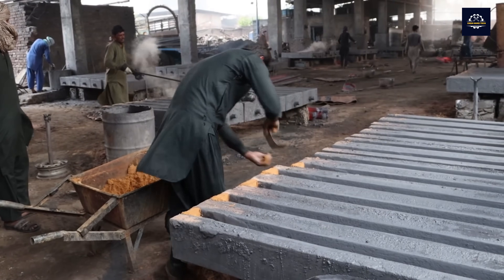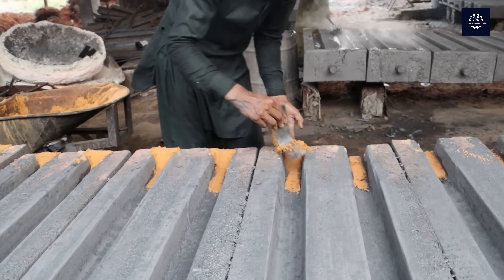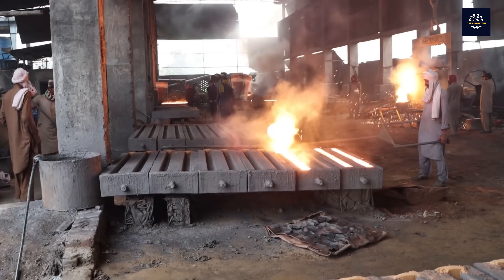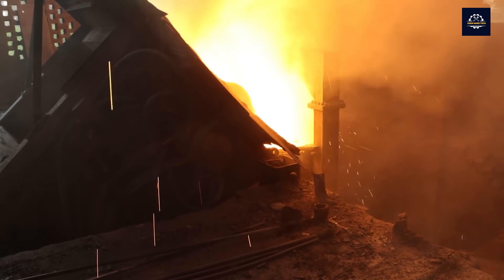Despite its importance, the recycling industry faces significant challenges. As can be seen at this plant, many workers work in dangerous conditions without adequate protective gear. This can lead to serious health problems over time.